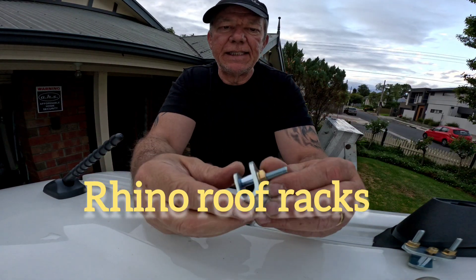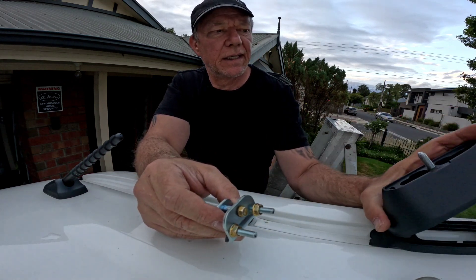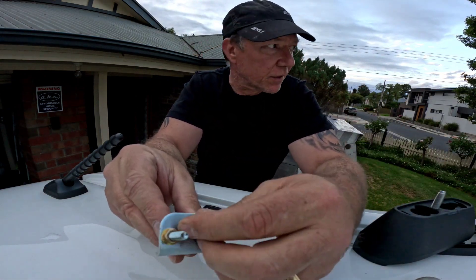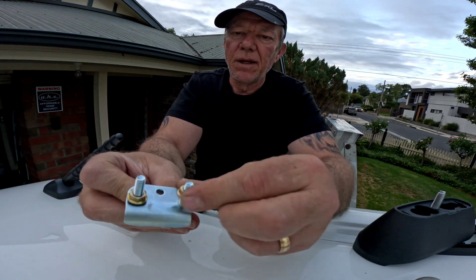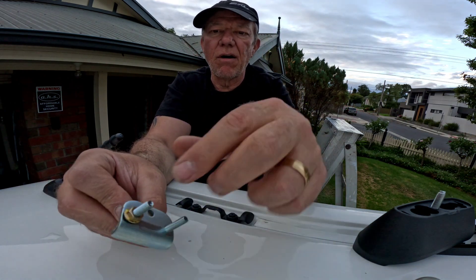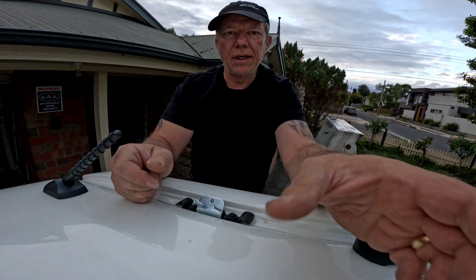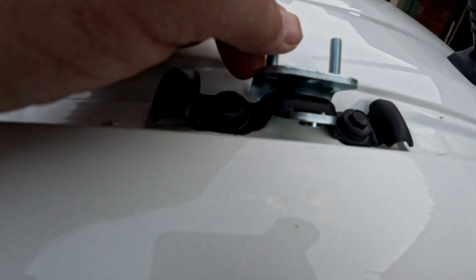It's actually pretty easy. You get a whole lot of brackets. The biggest thing is to read the labels: front left, front right, middle left, middle right, back left, back right — you need to make sure that every single one is in the right position. What you do is you remove this piece — these brackets stay on, you don't touch them. Remove this part and it goes in like that, and then it gets connected.